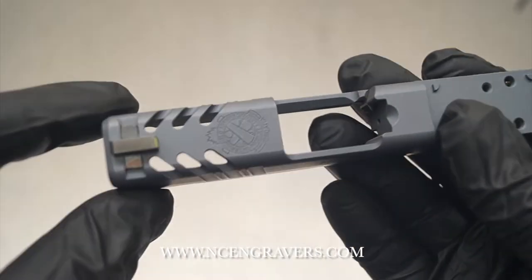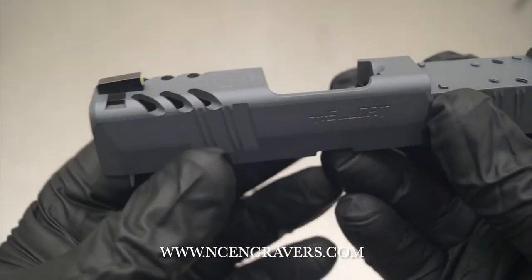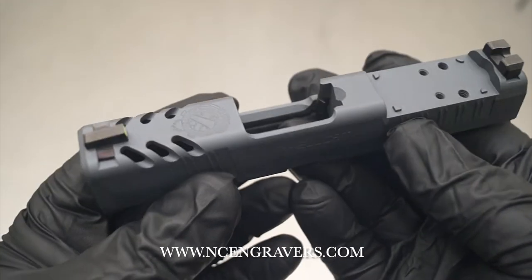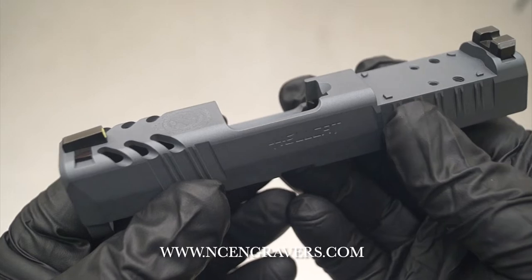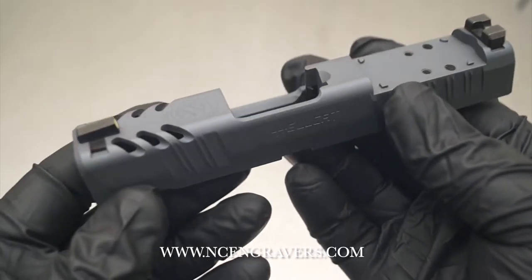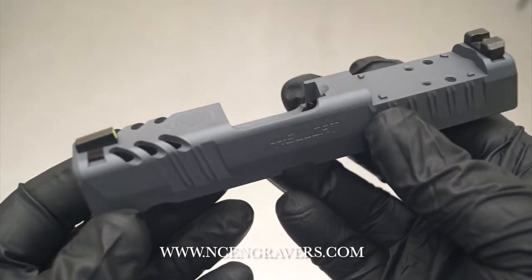We are able to see the barrel down through there, in case you go with a barrel coating or have an aftermarket barrel. It's a really nice overall looking cut. Let's also talk about a couple of the other services that are listed on the webpage.